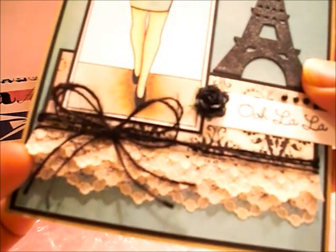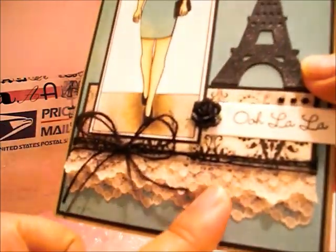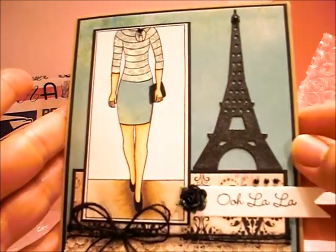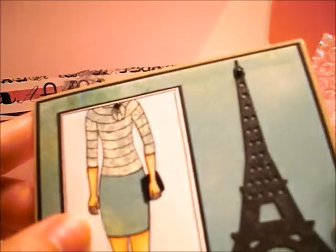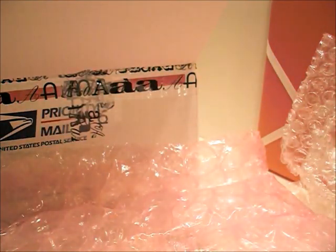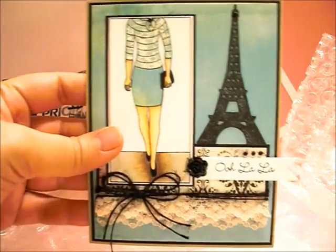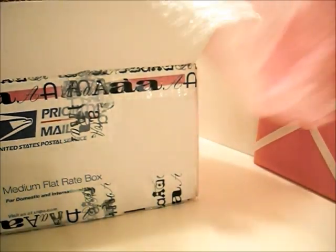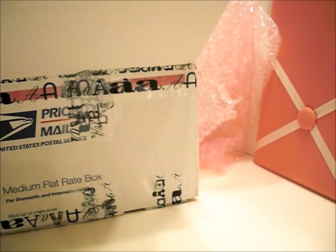I would have just done one layer, but the three layers makes it so fantastic. I love the colors. I think this is paper piecing — she did a really awesome job. I love this card. Let me read it. This is so cute. I have not made a card in a million years — I feel so bad. I've just been playing with clay.